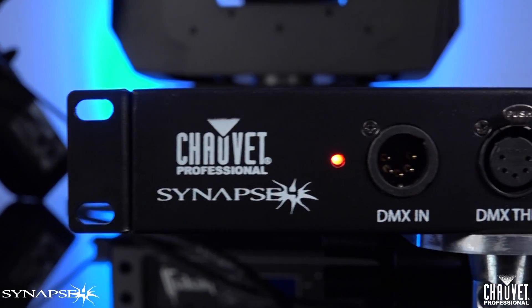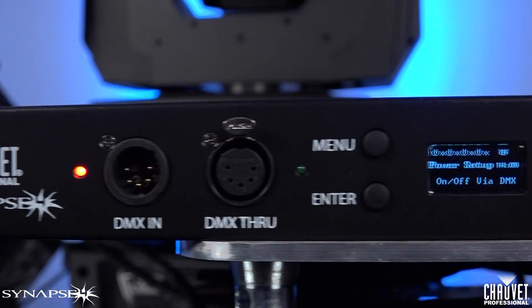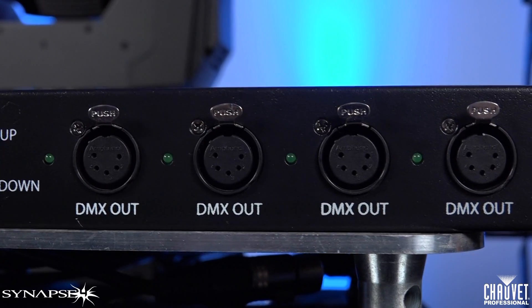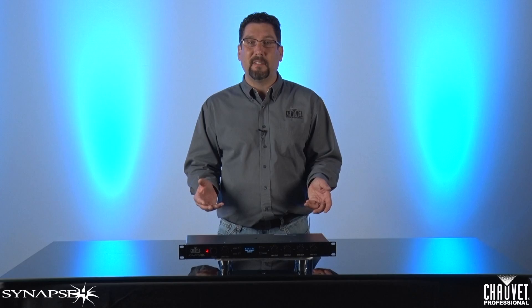On the left side of the control panel, you'll find 5-pin DMX input and through ports. On the right side, you'll see four optically isolated 5-pin DMX outputs, allowing you to split or branch your DMX universes as needed. It's just one of those features that's really handy to have when you need it.